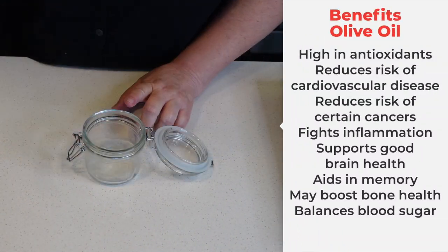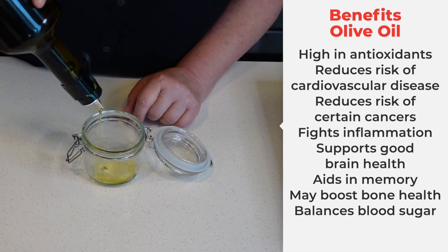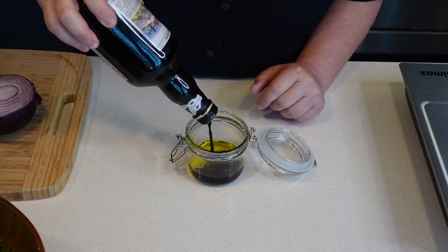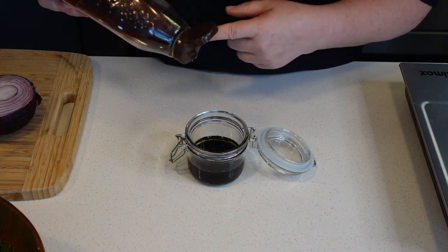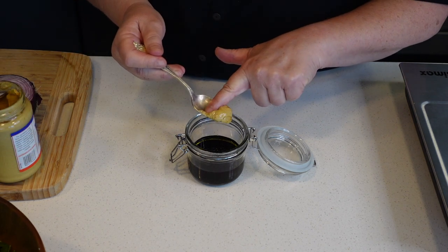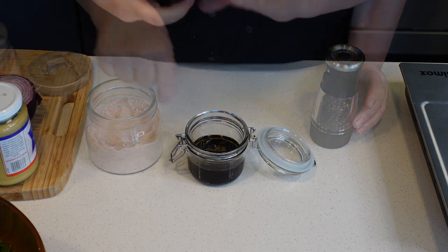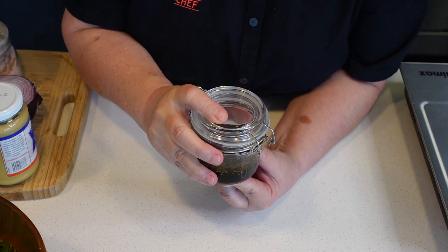Let's make our dressing. I'm going to add a third cup of olive oil — you can use any little jar you have with a lid for this. A third cup of balsamic vinegar, about half a teaspoon of honey, half a teaspoon of Dijon — if you don't have Dijon, you can use regular yellow mustard. Some salt and pepper.